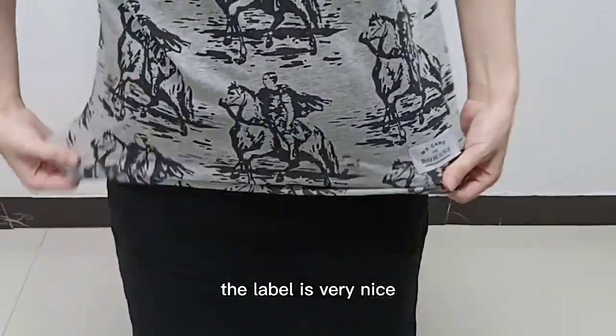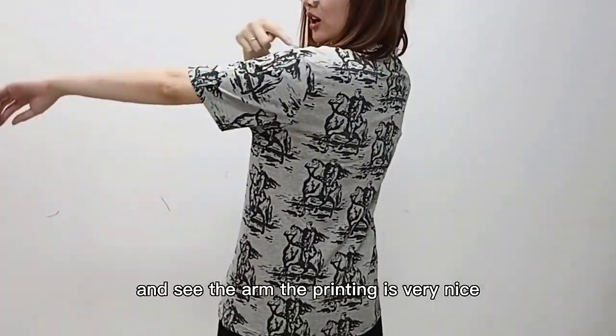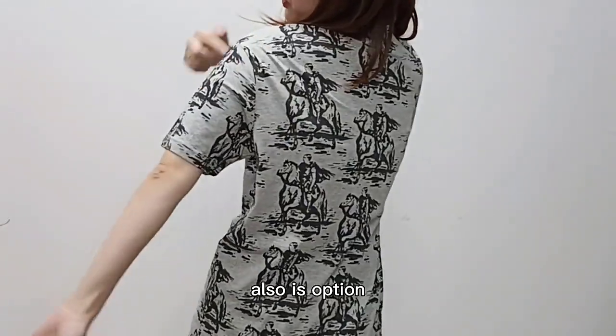The label is very nice, and the back side is the same. See the arm — the printing is very nice also, and it's on the opposite side as well.